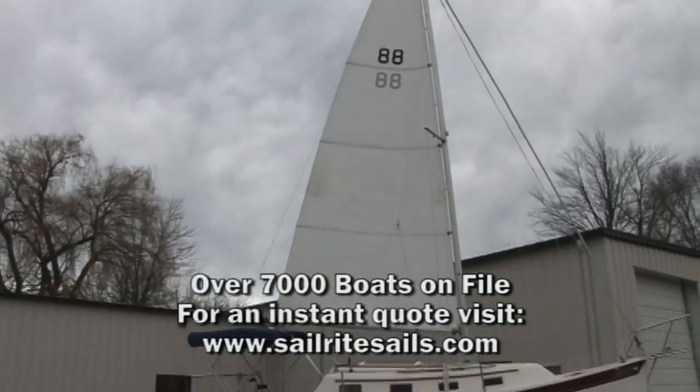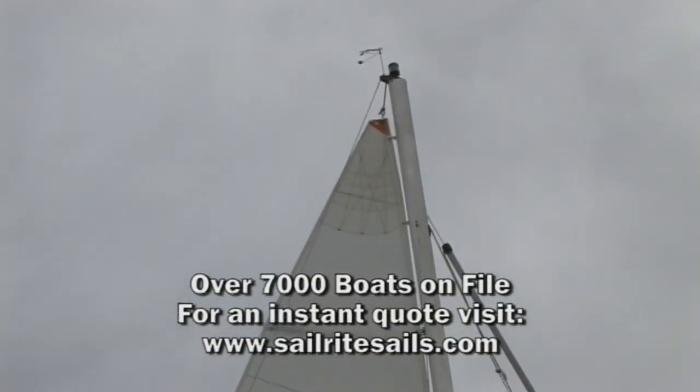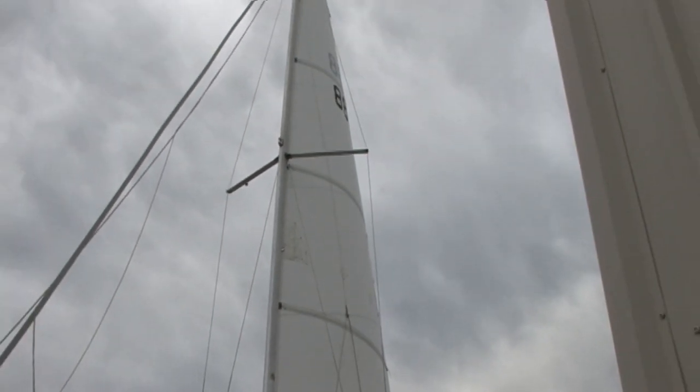If you're interested in building your own sail, check out Sailrite's website. We have over 7,000 boats on file. We should be able to get you an instant quote with just a few clicks of the mouse button.